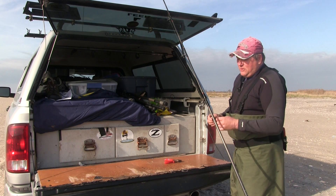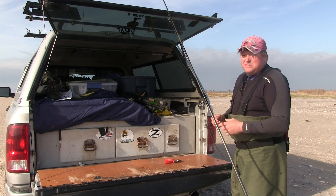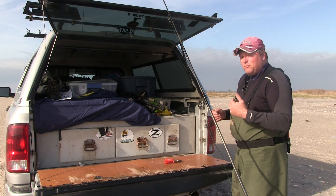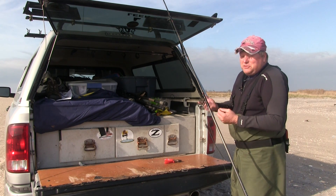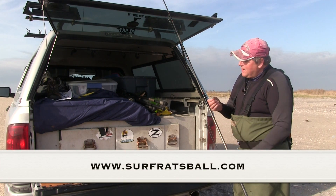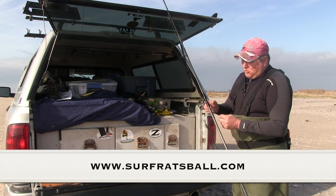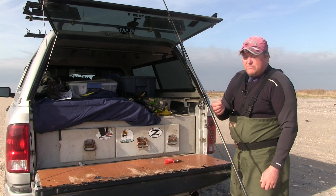So what we have here is I use 50 pound test braid. You can bump it up to 65 pound test. Sometimes I use 65 when I'm fishing strictly for trophy fish, but really when you're eeling, a lot of times you're just going for a trophy anyway because eels are a gateway to big fish. I'm really simple — it's 50 pound test Power Pro, a polymer knot to a 90 pound test barrel swivel.